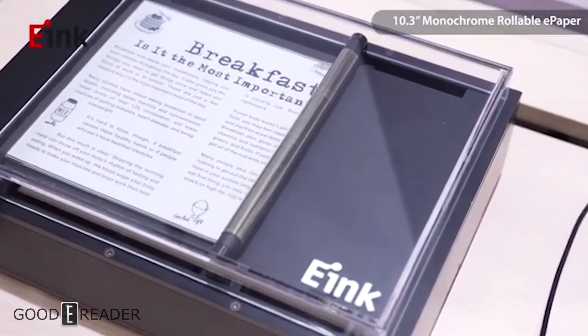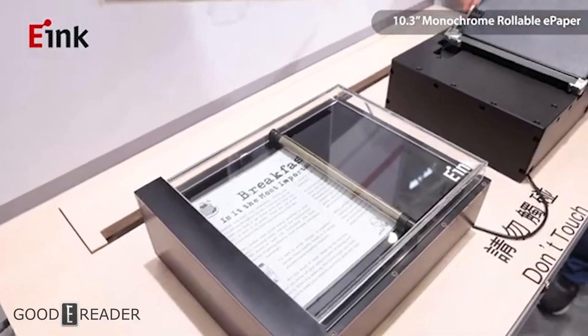Some big things out of E-Ink today with foldables and rollables respectively. Keep following goodereader.com and we'll have more on this.